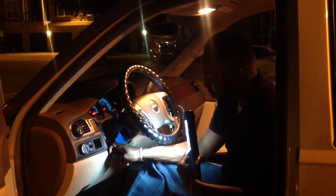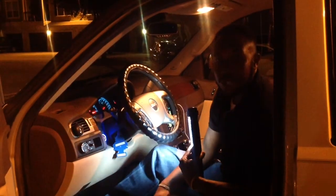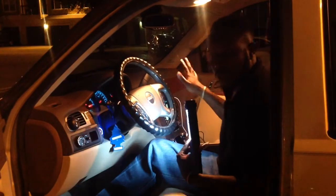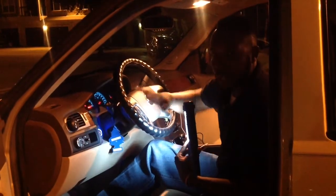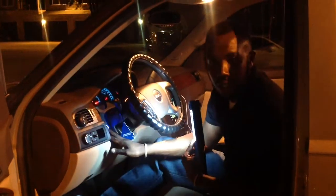One. Two. Three. Had to keep the car running — the remote start is off, so it's operating off the car, not the remote start. There you have it: remote start, Viper 5706, push-to-start.